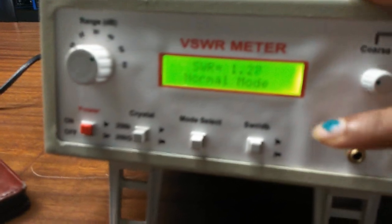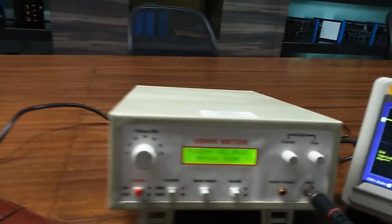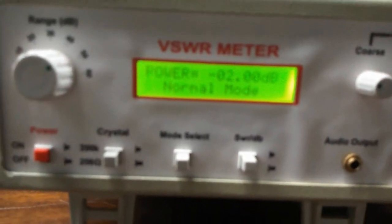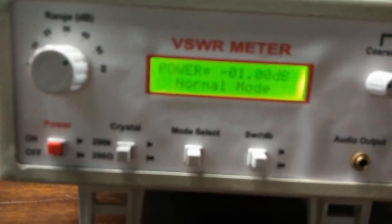We will again move the slotted line to get the minimum value in the SWR meter. Move the probe very slowly to get the minimum value. We can see that our minimum value is around 2 dB. Press the SWR switch to see the SWR ratio — this is 1.27. Press this switch again to get back in dB mode. We can see that as the probe is penetrating, the SWR ratio is also increasing.